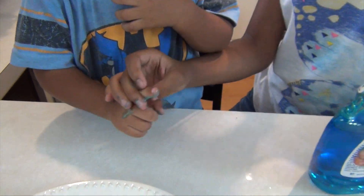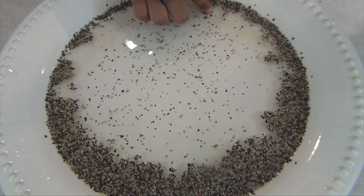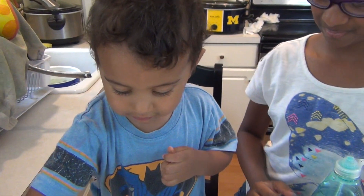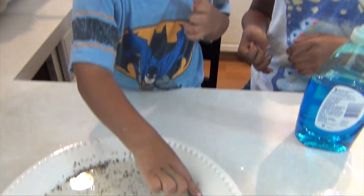Did you get some? Touch it? Whoa, did all the pepper go away from you? Isn't that cool? It's like this. I know. All the pepper is like this. There you go.